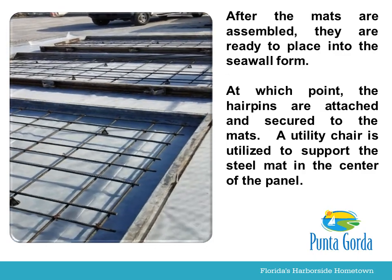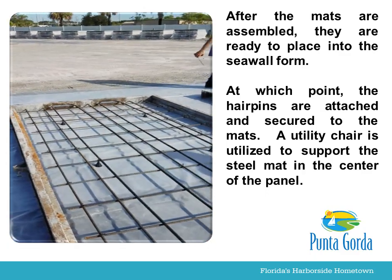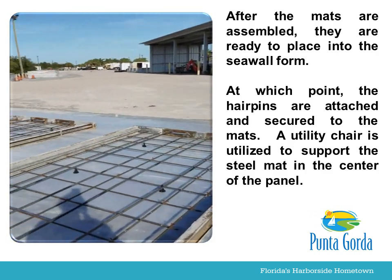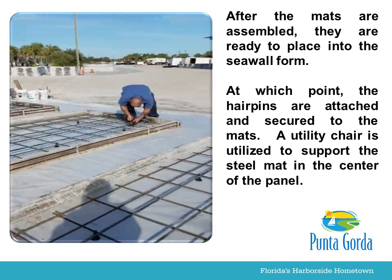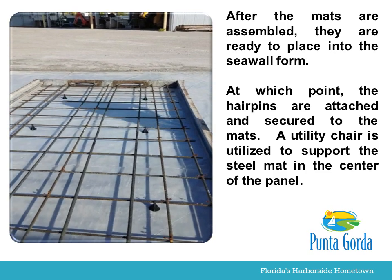After the mats are assembled, they are ready to place into the seawall form, at which point the hairpins are attached and secured to the mats. A utility chair is utilized to support the steel mat in the center of the panel.